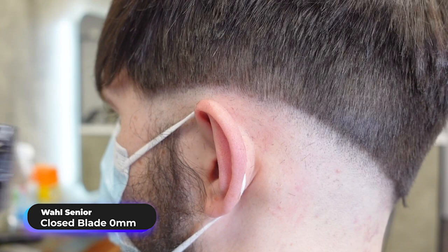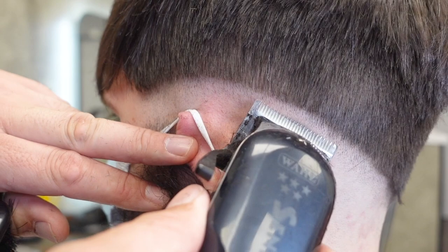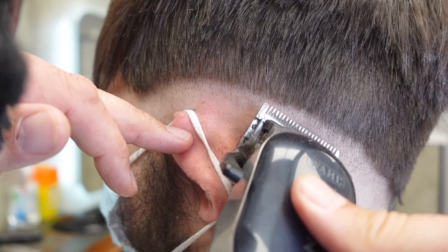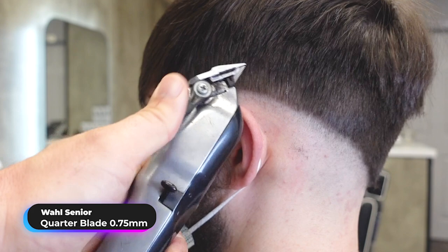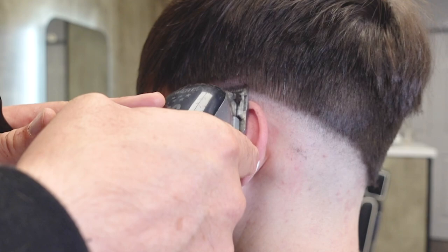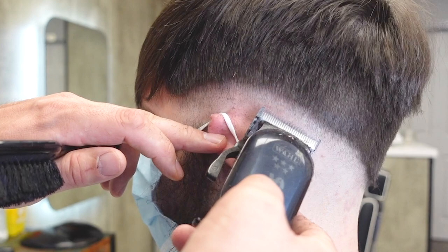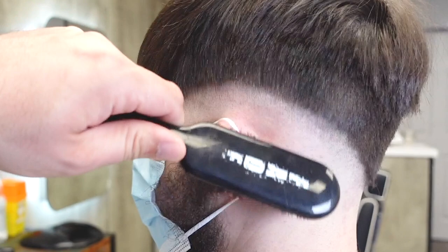Now that I've made that line I'm going to go in with my Wahl Senior just with a closed blade and go slightly higher, following that same line along. I'm going to move my lever to the halfway position — not fully open, just somewhere in the middle — and go up a little bit higher. This is really the hardest part: making this graduation of no hair into slightly longer and longer stubble.